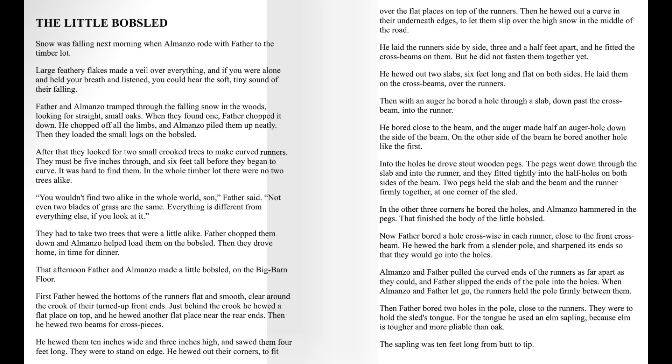Now Father bored a hole crosswise in each runner, close to the front cross beam. He hewed the bark from a slender pole and sharpened its ends so that they would go into the holes. Almanzo and Father pulled the curved ends of the runners as far apart as they could, and Father slipped the ends of the pole into the holes. When Almanzo and Father let go, the runners held the pole firmly between them. Then Father bored two holes in the pole, close to the runners. They were to hold the sled's tongue.